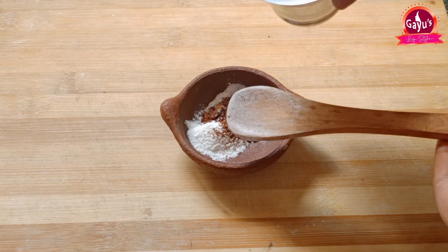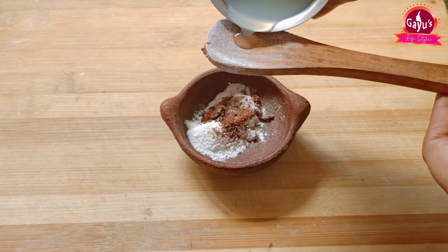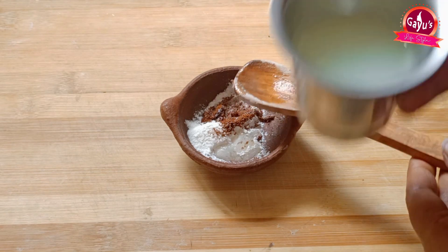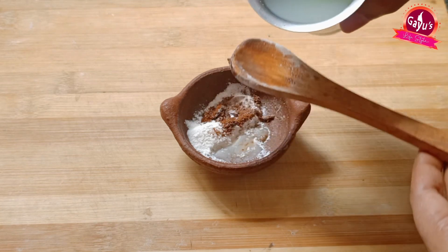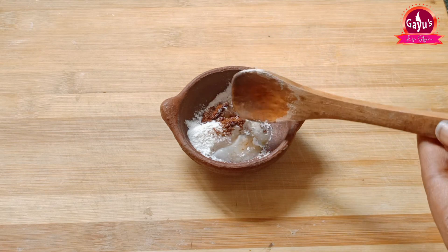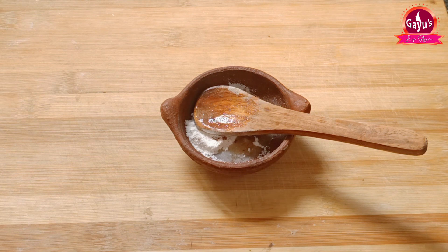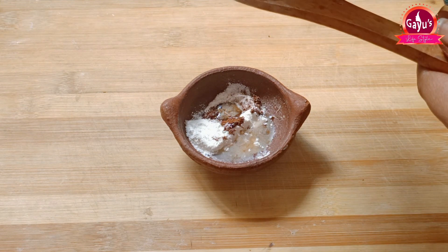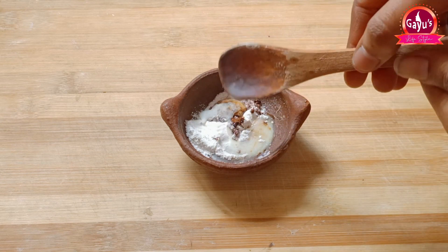Next, add Nellika juice. Add Thakali juice and carrot juice. Add palm juice and additional honey. Nellika juice keeps the skin very hydrated. Even if the skin is very dry, the Nellika juice makes it very soft and bright.